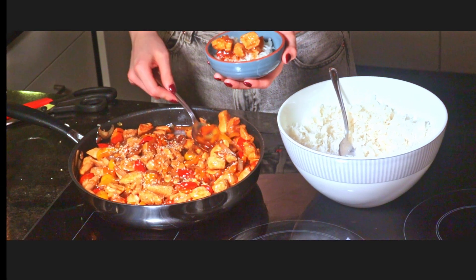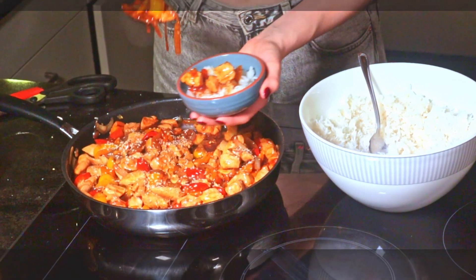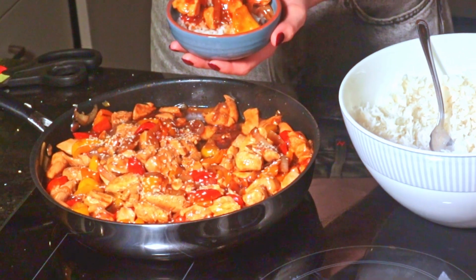Today in the meal prep series we're making sweet and sour chicken. This is a high-protein dish and it's absolutely delicious.